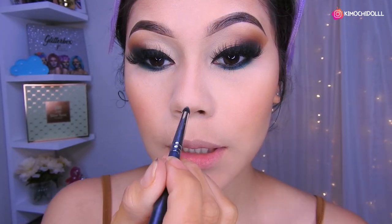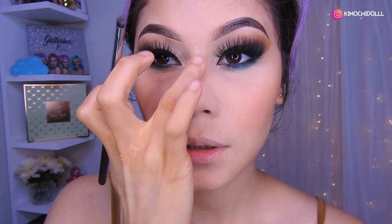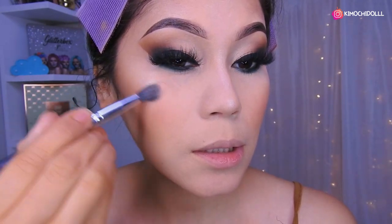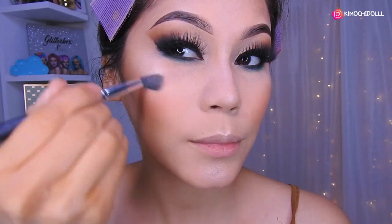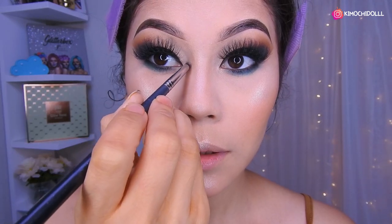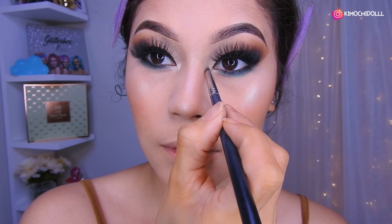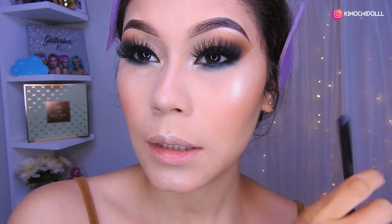Ya quedaríamos así. Voy a estar colocando iluminador, un poquito aquí en la puntita de la nariz, lo difuminan bien y luego aquí en el medio, para que nuestra nariz se vea más bonita, más definida y más pequeñita. Luego vamos a poner iluminador aquí encima del pómulo, difumina muy bien, luego aquí también. Voy a estar colocando un poquito de iluminador aquí en el lagrimal, y bueno ya quedaríamos más iluminadas. Luego coloco un poquito de iluminador en el hueso de la ceja también.